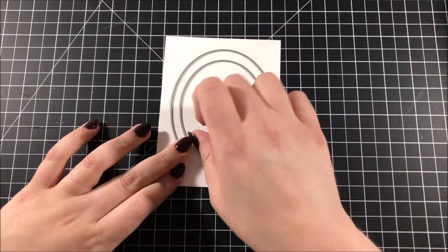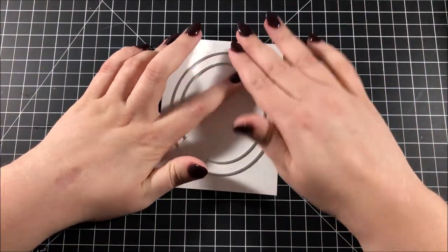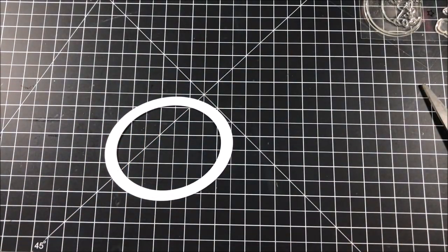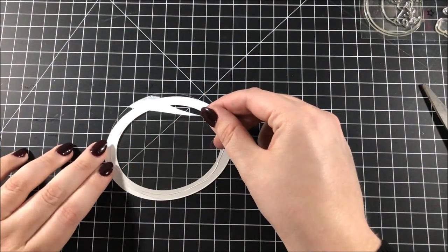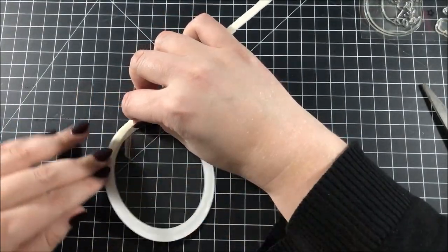I picked out two oval dies from the Nested Hero Arts oval die set and taped them onto a piece of Neenah cardstock. I'm going to be cutting those out to create the frame for my shaker, and then I also cut out another oval out of some acetate and glued that onto the back of the frame.